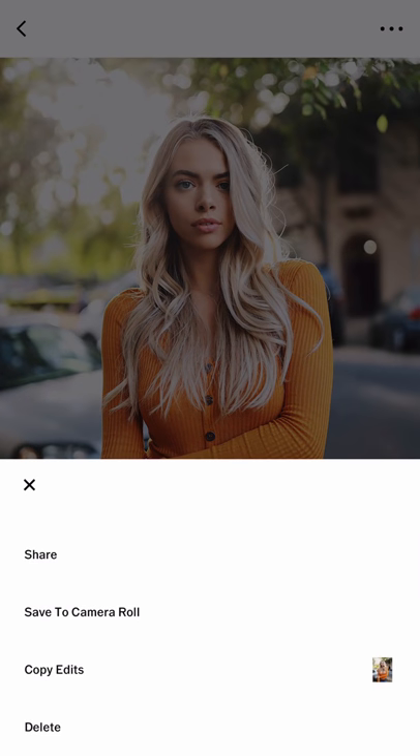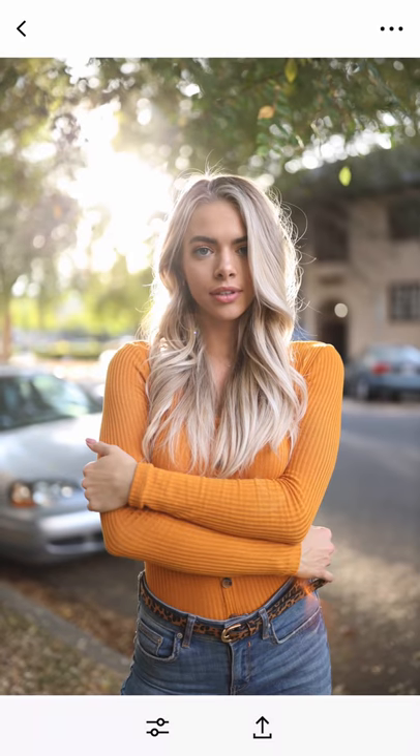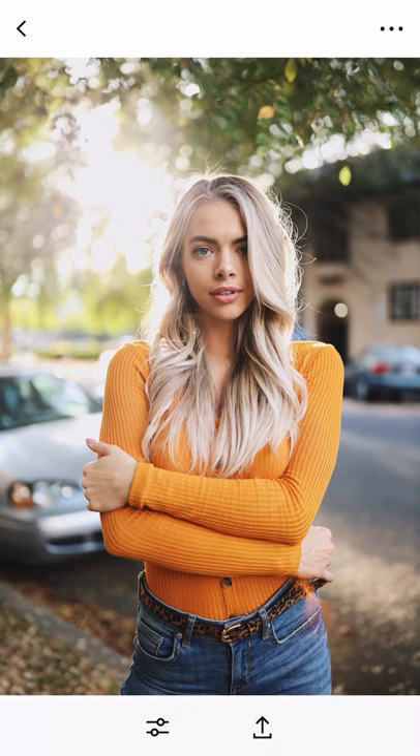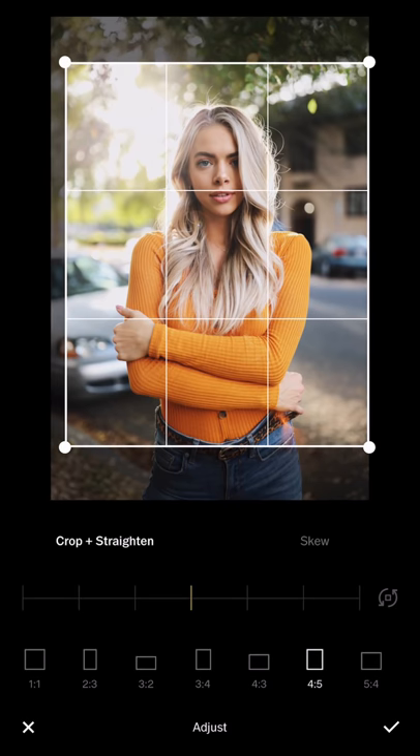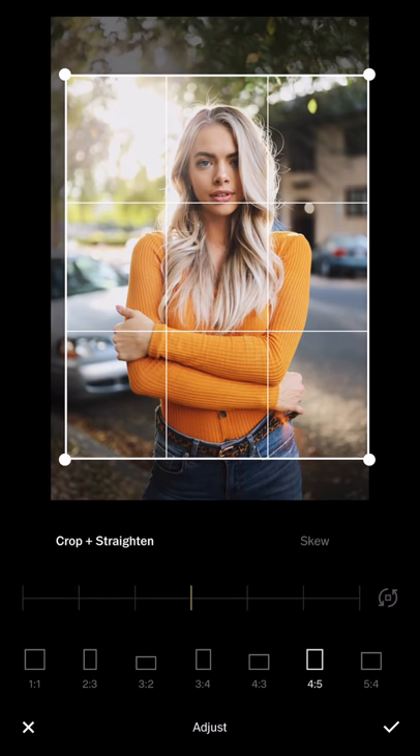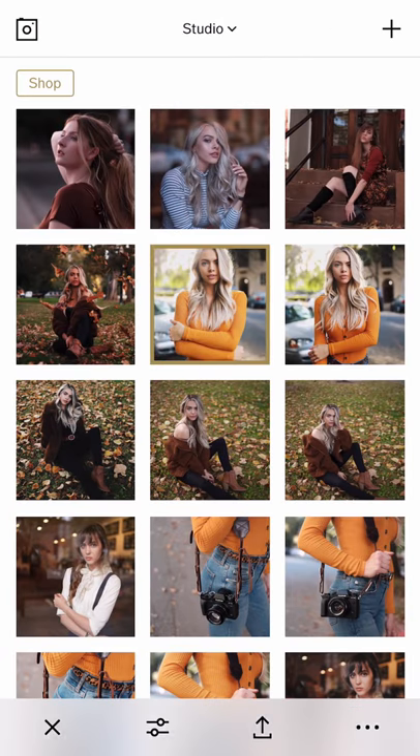This one was also shot with the Canon EOS R, so it's similar to the previous one. I'm just going to copy edit and then paste edit. It's still a little too bright, so I'll reduce the exposure a little bit, then crop making sure there's enough headroom on top, and save.